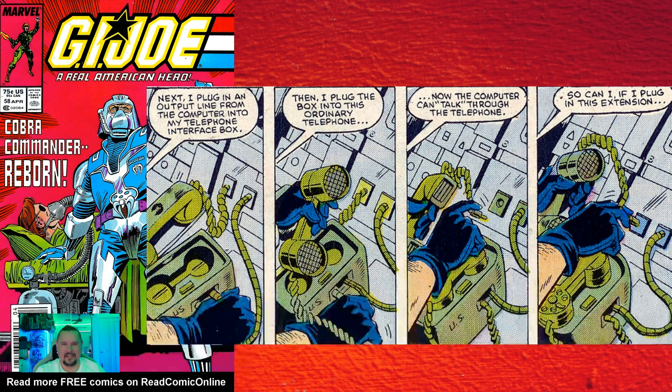In issue number fifty-eight, Mainframe provides a realistic explanation for how a computer modem works — and this was years before most of the audience reading G.I. Joe had even heard of a modem. I really liked this because we always knew that Larry Hama and the guys behind the Joe comics took a lot of time to research things and explain stuff to us in the comics as well. This was just one of those great examples.